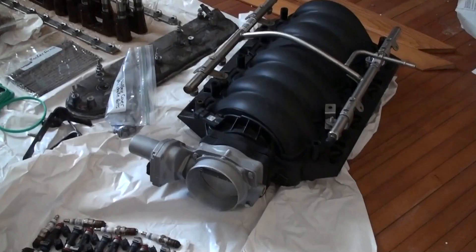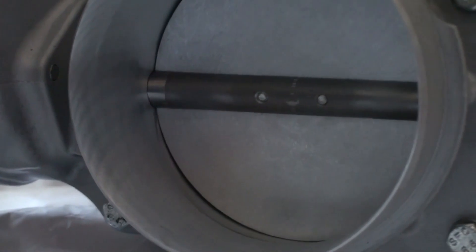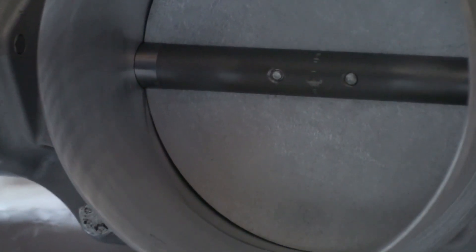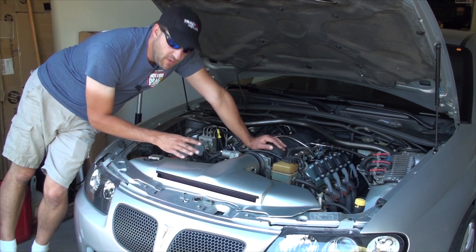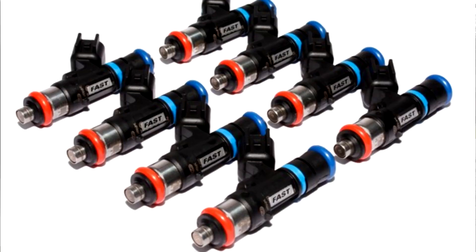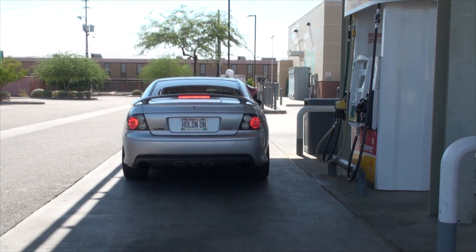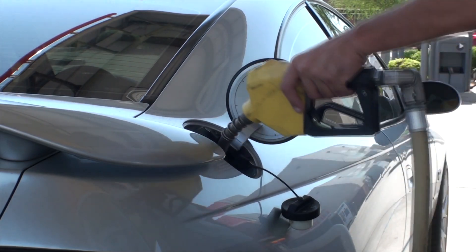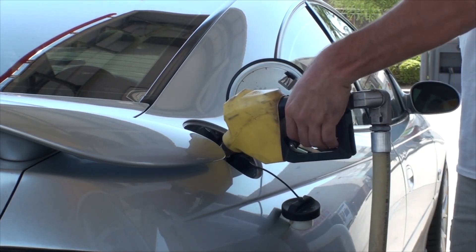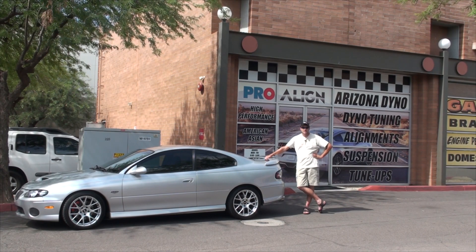The intake manifold is the factory LS2 intake manifold but it has been port-matched to the head. The throttle body is also a factory LS2 throttle body but it has been ported and polished, and there is a power wedge in between. There's a Dew Speed intake feeding it air from the front. For fueling, we have FAST 46-pound fuel injectors and the car also has an alcohol sensor. Today the car is running on Arizona ethanol, which is about 55% ethanol content. So now that you know everything going on inside the motor, we'll strap it on the dyno and see what this thing actually does.